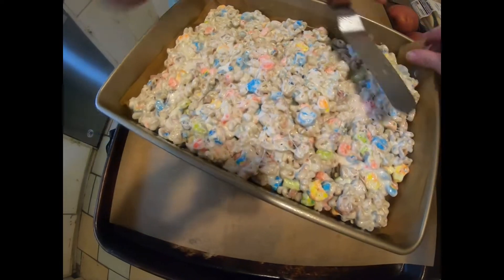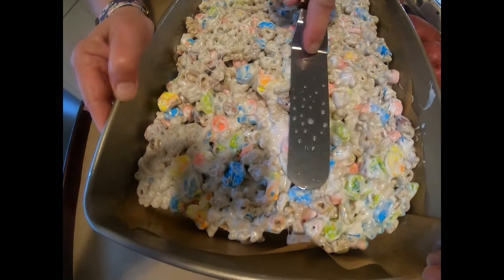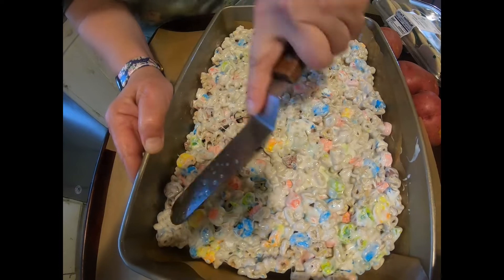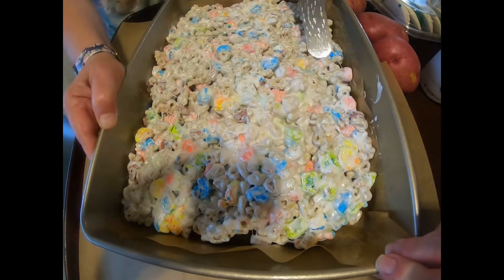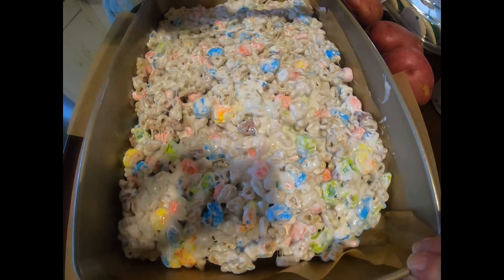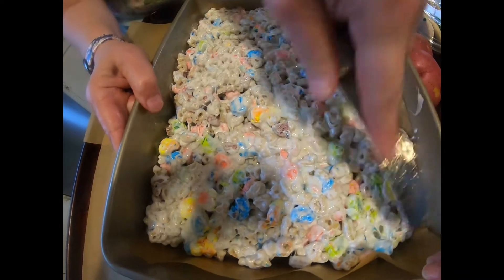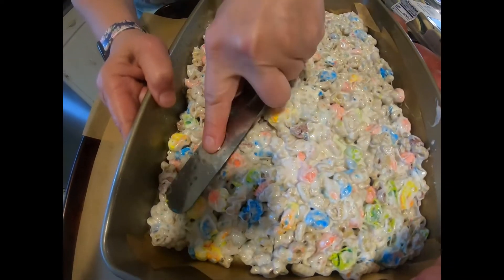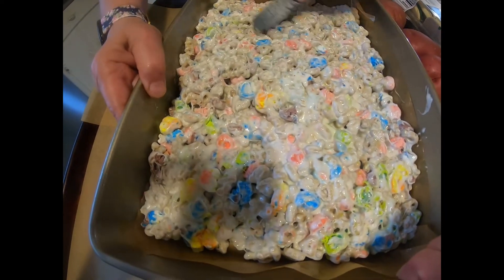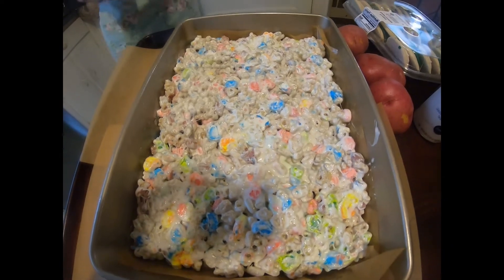It's already setting up very fast. We're going to let this set for an hour and then take it and cut it up. We'll show you that step as well — we'll have to use a buttered or oil-greased knife. We'll go ahead and let it sit up for an hour and we'll show you what it looks like when we're ready to cut it up.